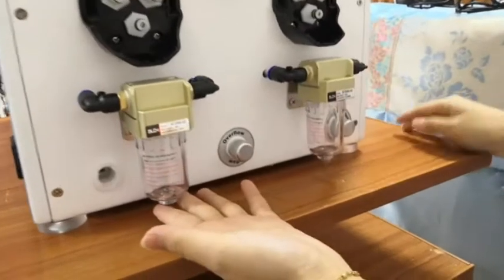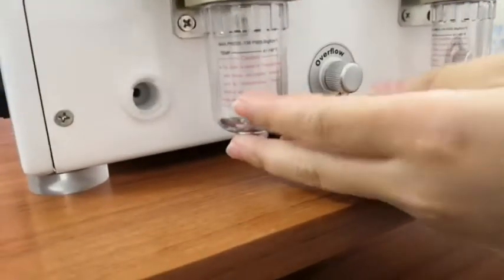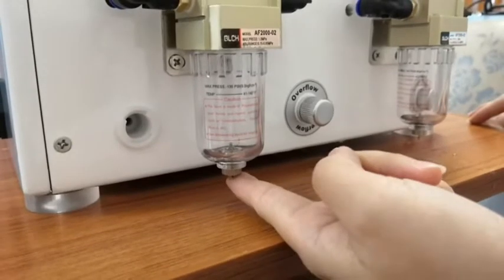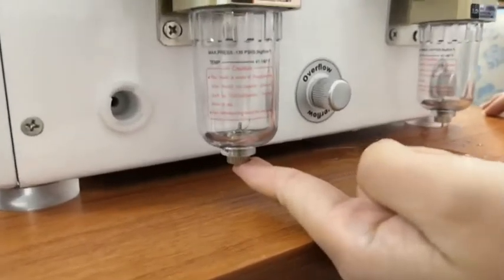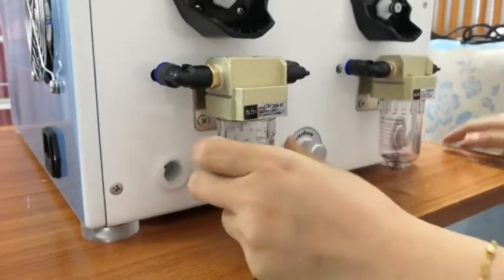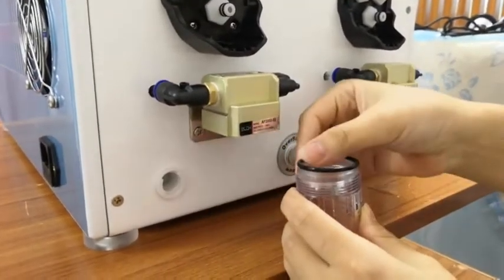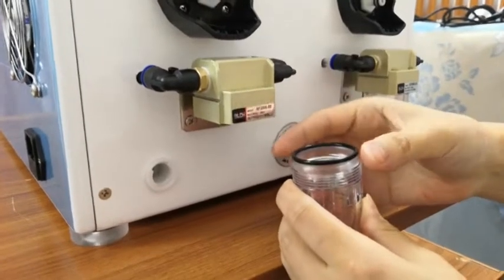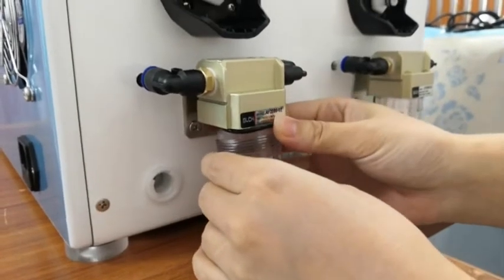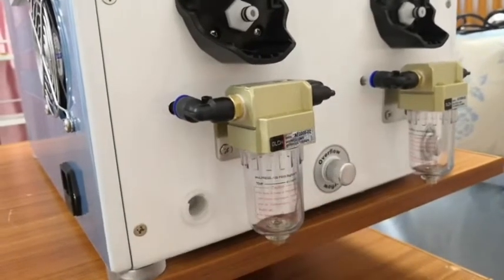There are two bottles here — we call them filters. It is very important that there cannot be any water in the bottle. If you have water, there are two ways. First, use your finger to touch here and the water will come out. Second, we can unscrew the bottom of the bottle and pour out the water. If we take off the bottle, we need to note that this black rubber rim should be connected back together. Turn right to secure it and turn left to take it off.